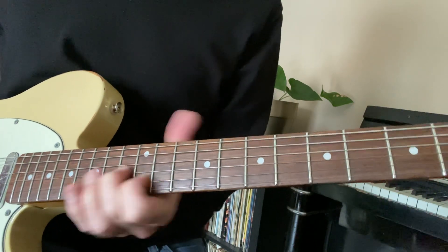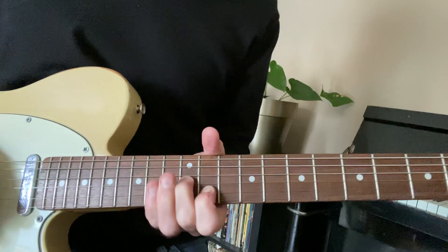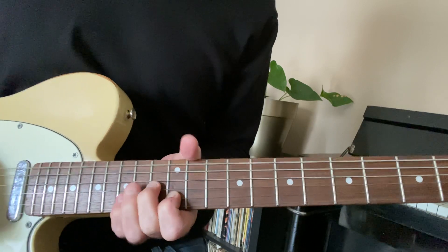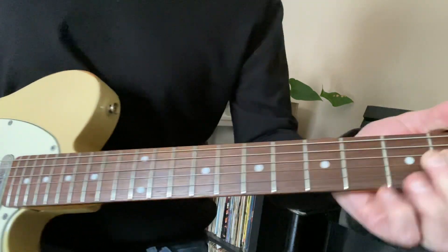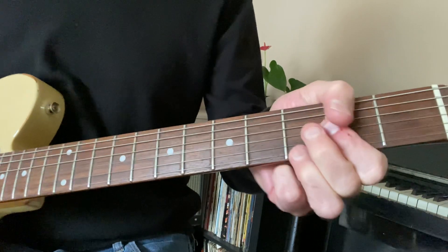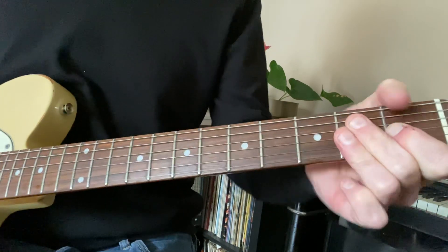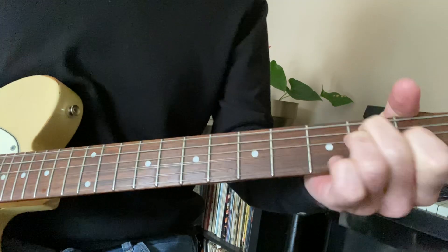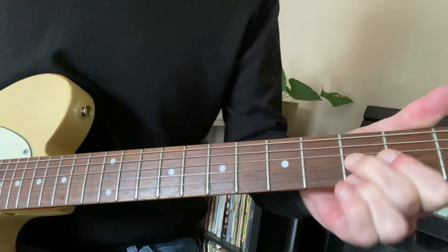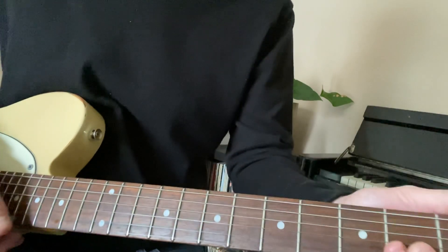That's essentially it for the overview of this week's country style guitar lesson.